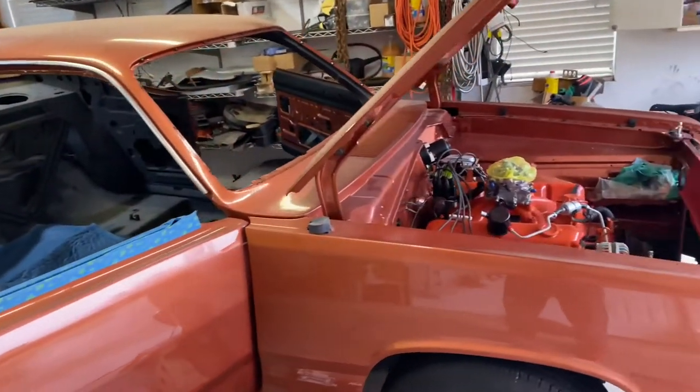Here I am at Bubba's Basic Mechanics again for another installment. Today working on my Duster. I'm ready to put on the TTI exhaust system.